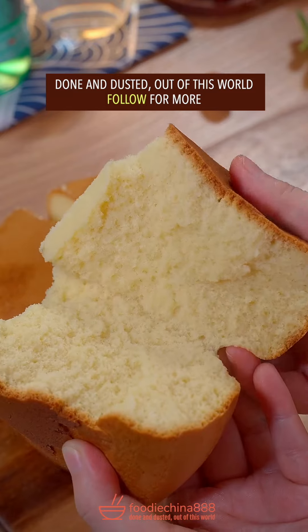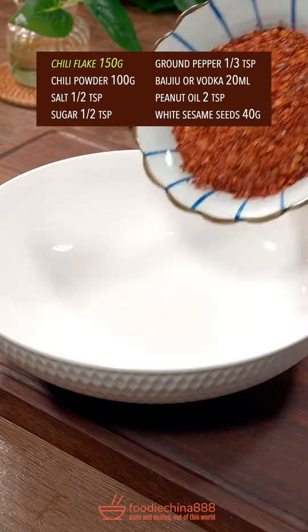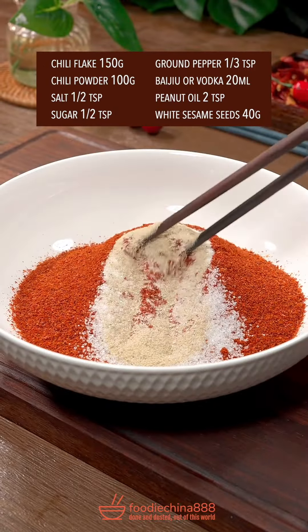Out of this world. Trending chili oil recipe in China. Chili flake, chili powder, salt, sugar, ground pepper — stir well.